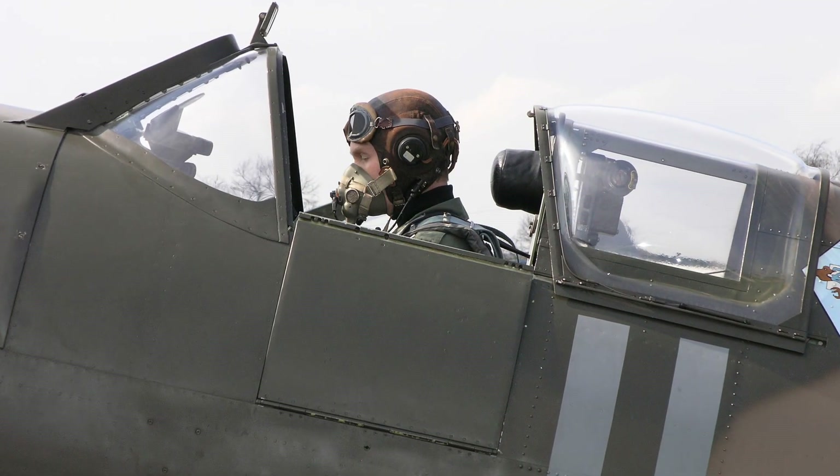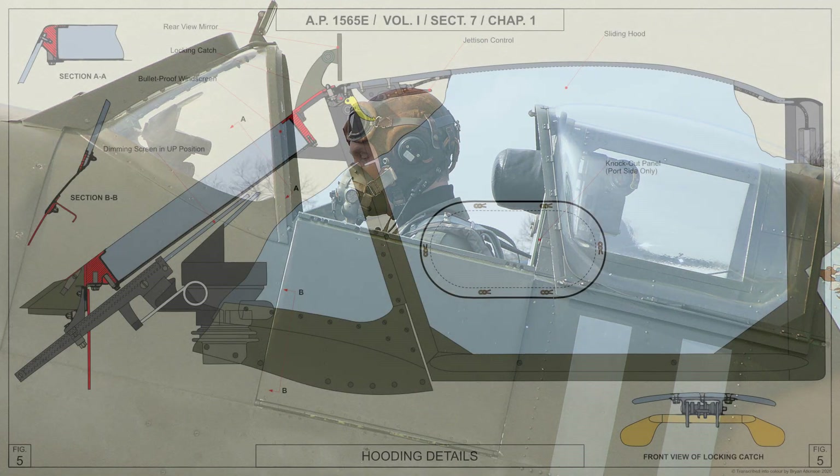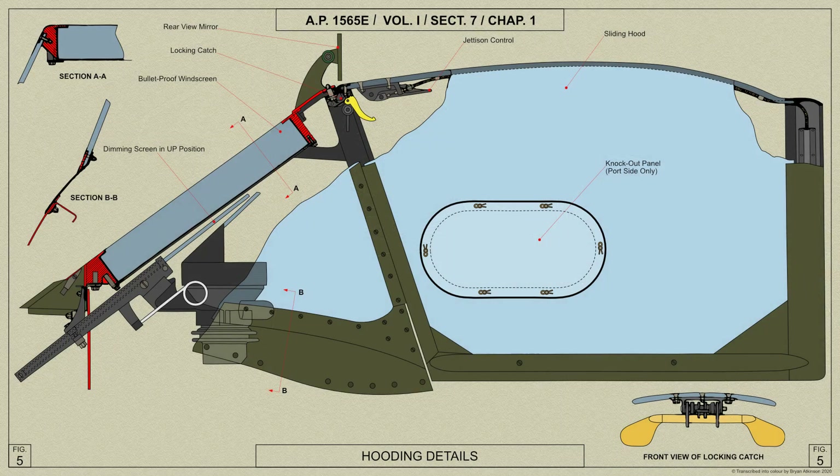Provision is made on the door to prevent the hood from sliding shut if the aeroplane overturns on landing. On the port side of the sliding hood is an oval direct vision knockout panel, secured by studs and spring clips, for use in the event of the view through the windscreen becoming obscured.